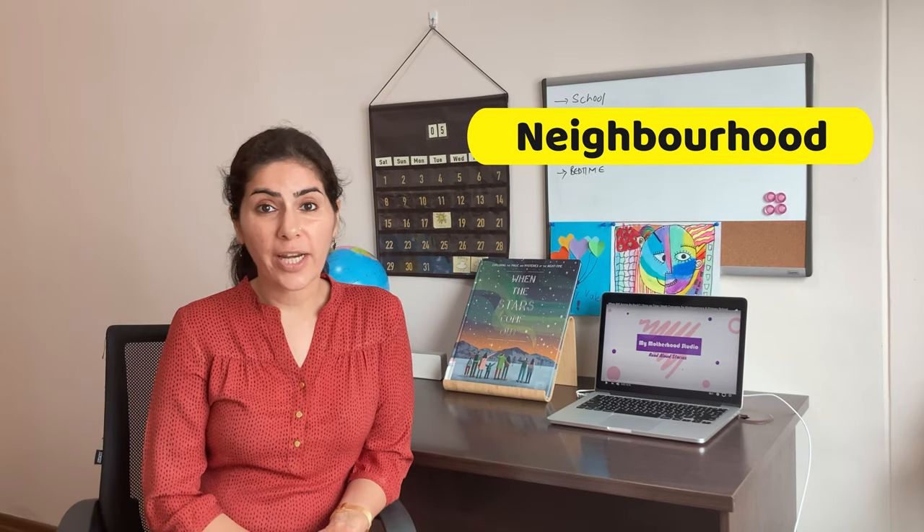You would really relate so well to this book because it was so wonderfully about neighbours, neighbourhood, and the kind of relationship we all shared with our neighbours while growing up.